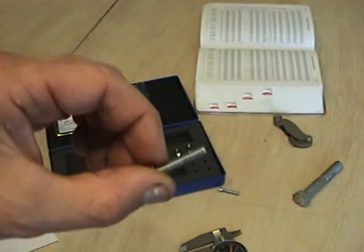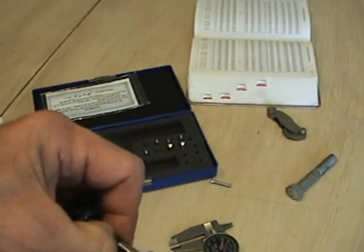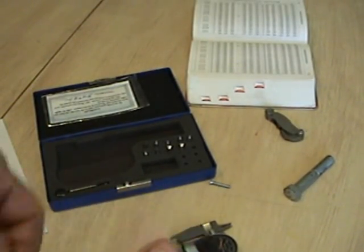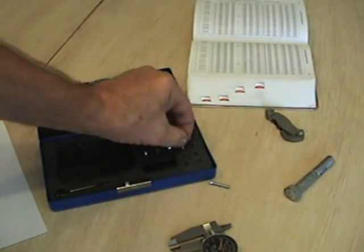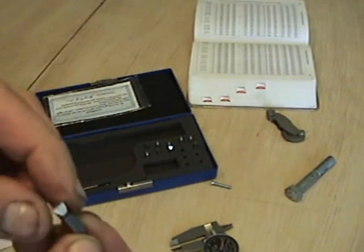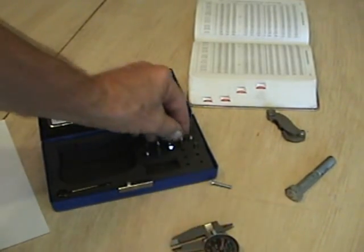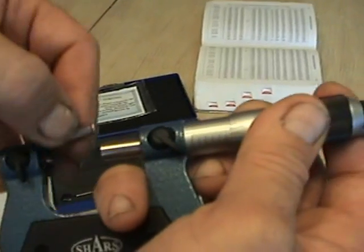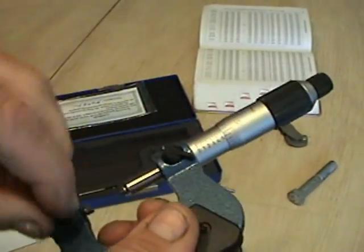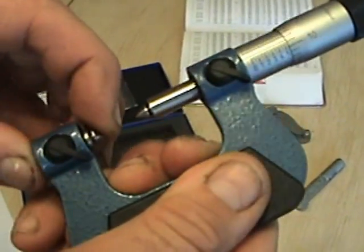Now we want to measure the pitch diameter of the 10-24. We need to take out the 9-to-13 anvils, put them back where we got them so we don't lose them, and swap in the next set. The next set says 14 to 24, so this is the anvil we need. I slide the anvil in and put the spindle tip in as well. The anvil moves a little bit, so it's adjustable.